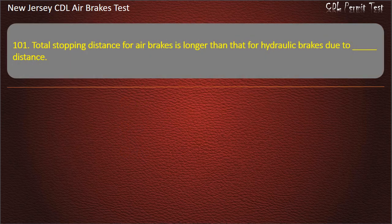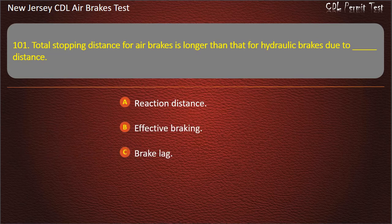Question 101. Total stopping distance for air brakes is longer than that for hydraulic brakes due to: Reaction distance; Effective braking; Brake lag. Answer: Brake lag.